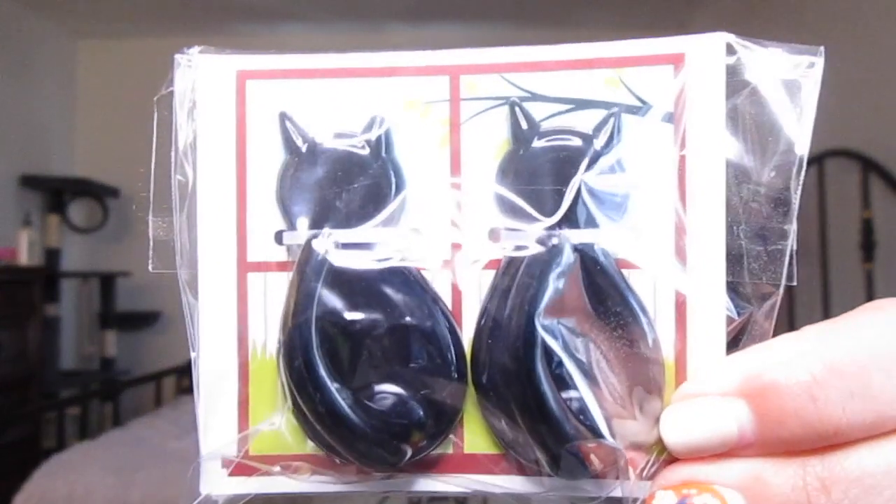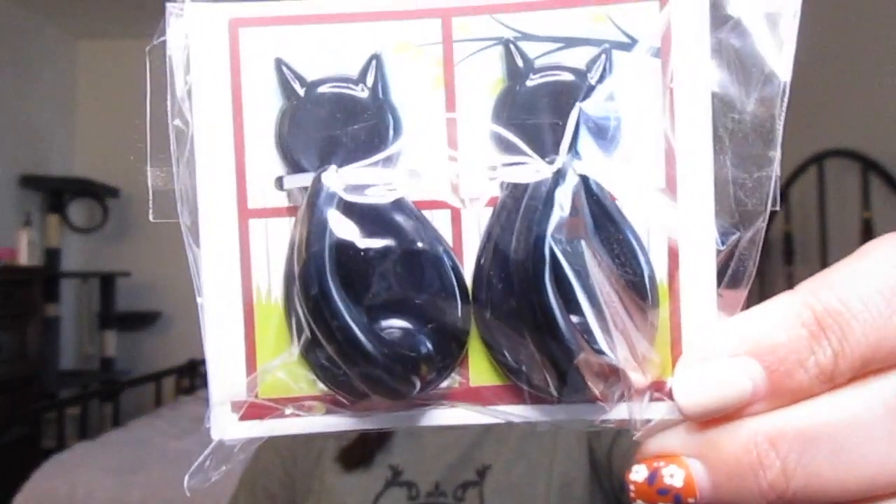Now let's go ahead and open the box. We got this tissue paper with the sticker. The first thing that comes in our box is these cute little cat wall hooks — little black cats. This might be something I could put in my closet and hang some stuff.